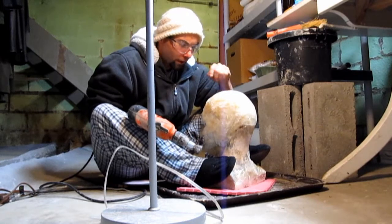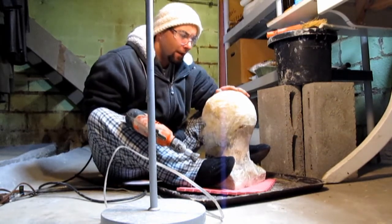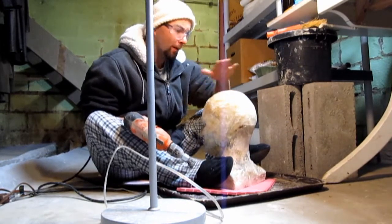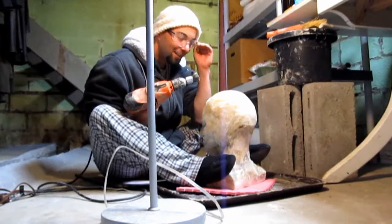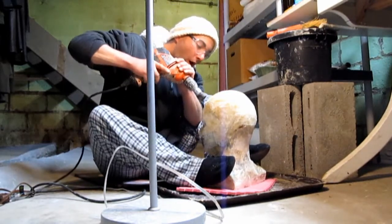Yesterday at work I was thinking about this, because I've never worked with this type of material. A thought came into my head like, 'Oh, I'll just get sandpaper and sandpaper it down.' But there's no way — I got this wire brush instead. This is awesome.